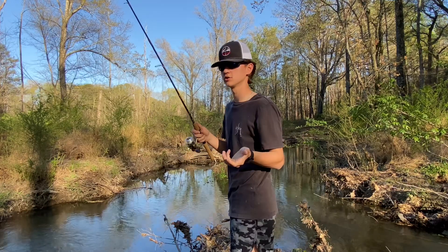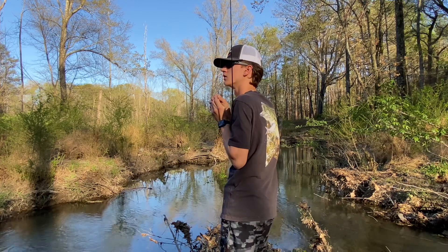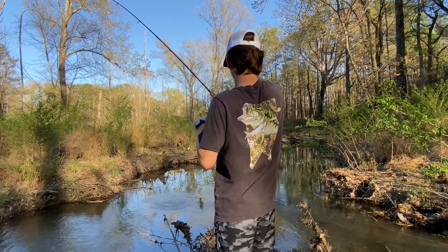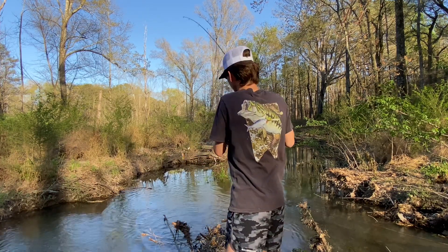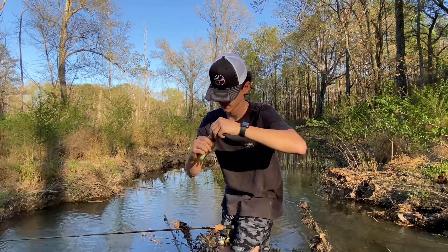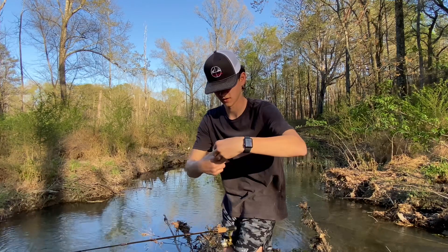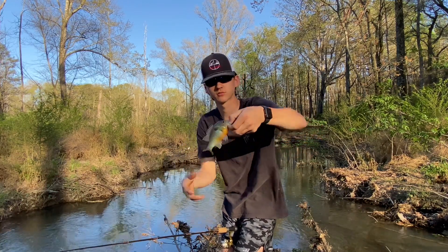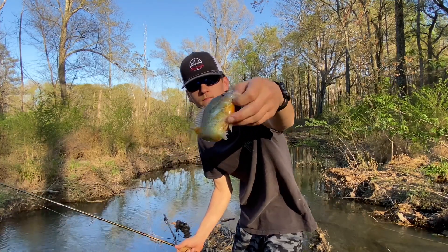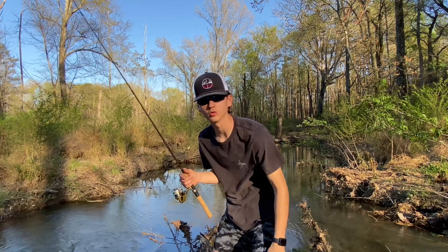Dude, are you kidding me? This is where the 1/80 ounce would come into clutch. Oh look at that, a good red breast. Look at that, good solid red breast — look how pretty, good colors on that thing. Stop moving dude. You can see it, that's another good one. This hole has produced.